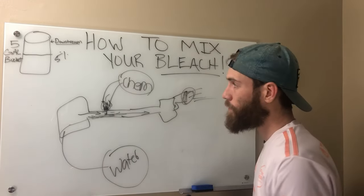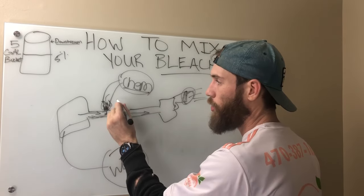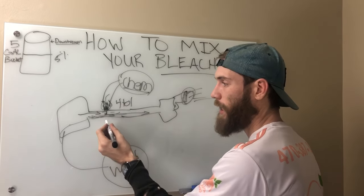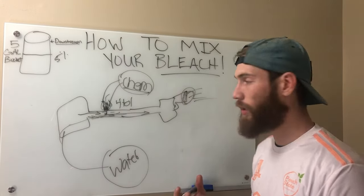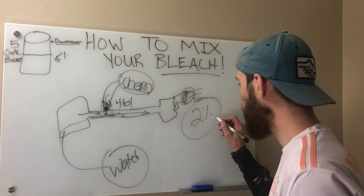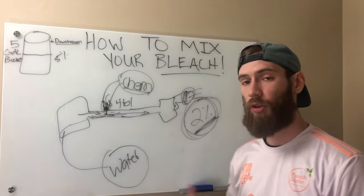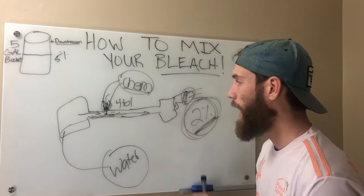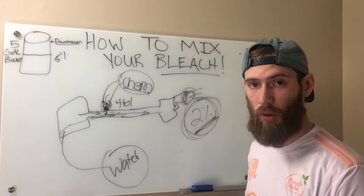Even if you had straight bleach in your chem tank, the most your chemical injector is going to allow it to mix is four to one — meaning 80% water and 20% bleach. 20% bleach out of 100 gives you a 2% mix — move the decimal point. So if you're using 10% SH, you get a 2% mix. If you're using 12.5%, your math works out a little differently, but not much. That's the highest you can get out of your chemical injector.